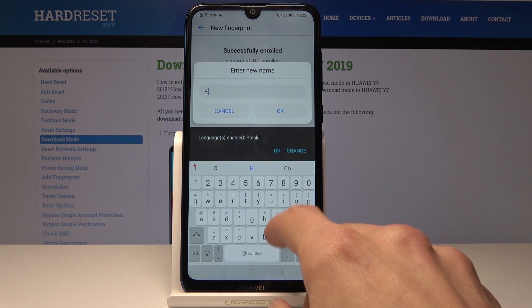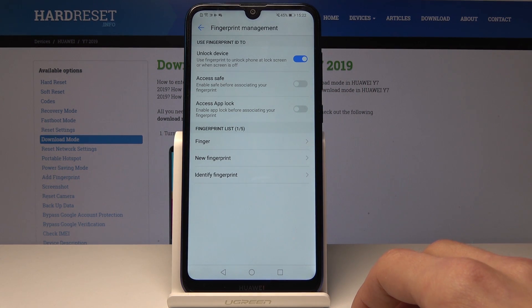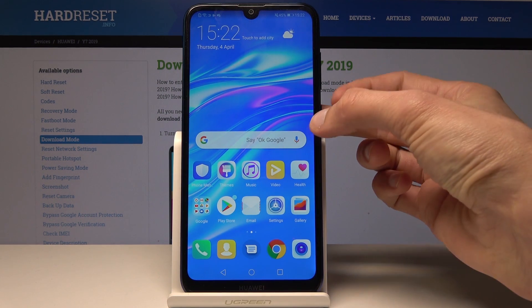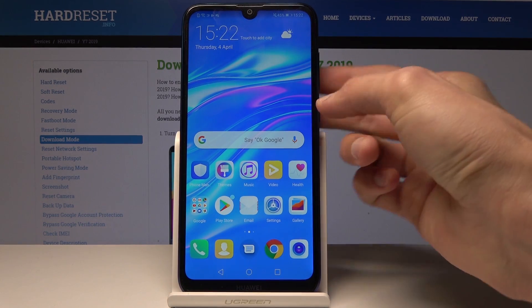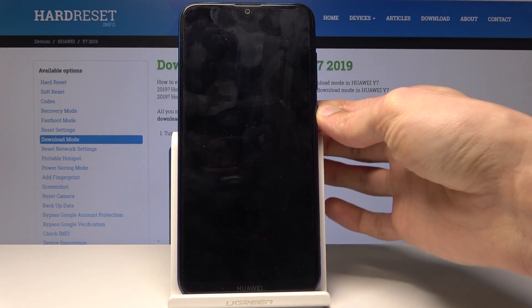You can tap on Rename to change the name of the fingerprint, then tap OK. Now we have a fingerprint enrolled. Once you go back, to unlock the device you can either use the passcode or the pattern.